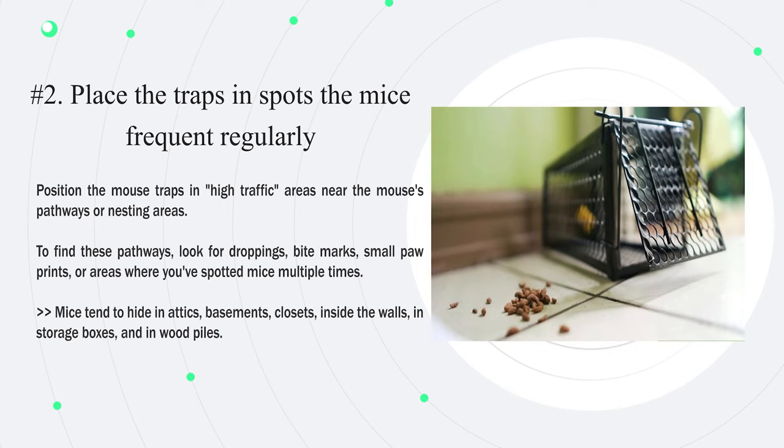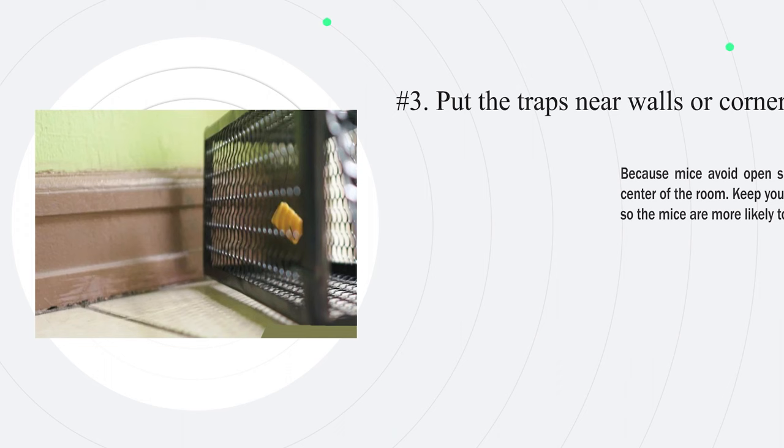Number two: place the traps in spots the mice frequent regularly. Position the mouse traps in high-traffic areas near the mouse's pathways or nesting areas. To find these pathways, look for droppings, bite marks, small paw prints, or areas where you've spotted mice multiple times. Mice tend to hide in attics, basements, closets, inside the walls, in storage boxes, and in wood piles.